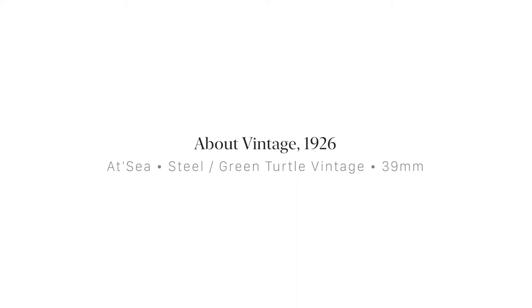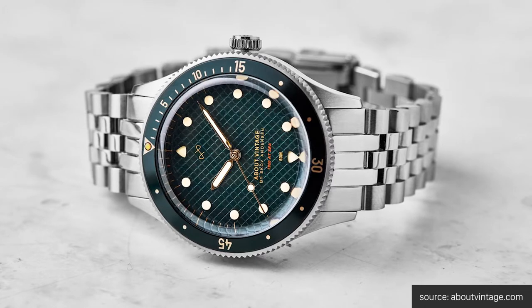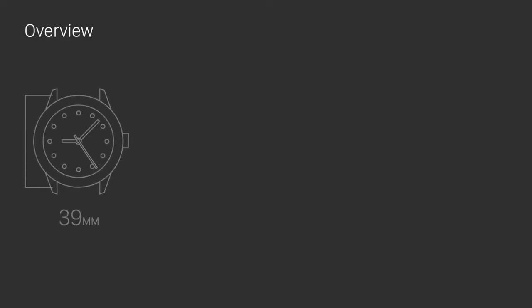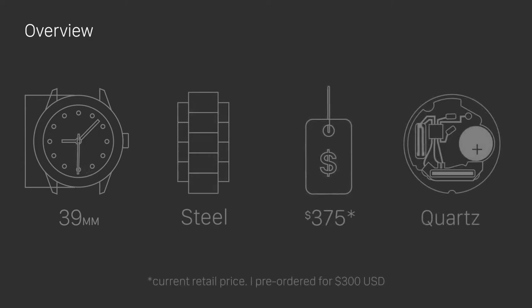Today we're going to be talking about the About Vintage 1926 in the steel and green turtle vintage style. About Vintage is a new brand for me. I believe I discovered them through an Instagram ad, which honestly I never click on, but the beautiful imagery and design of these watches really drew me in.